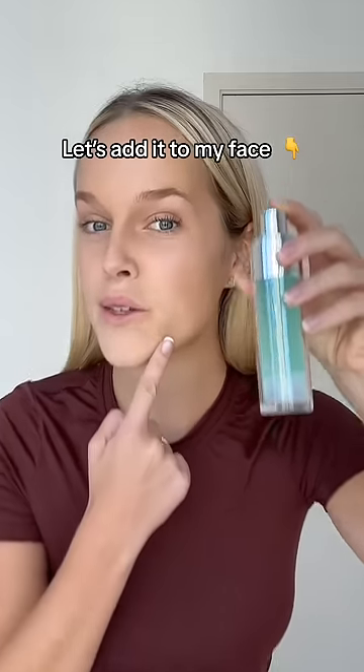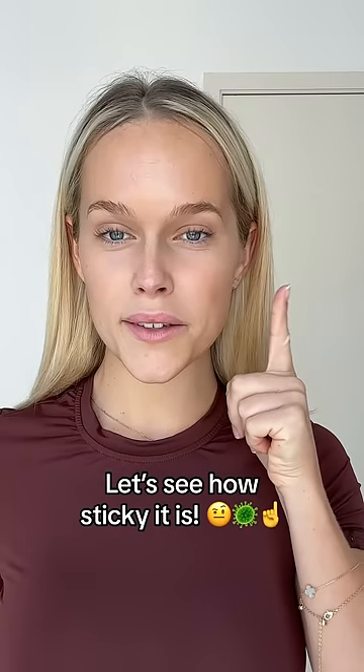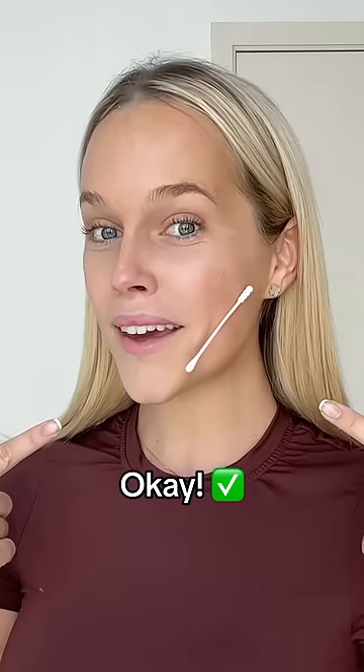Let's add it to my face — a bit at the top as well. I'll let it sit for a few seconds. Let's see how sticky it is. Level one: a q-tip.